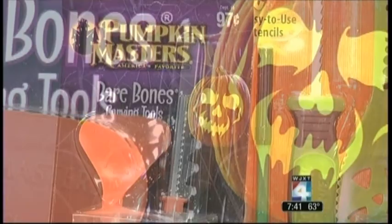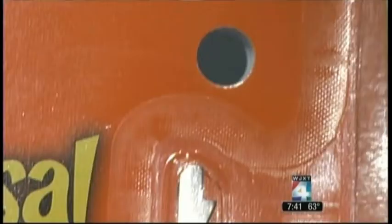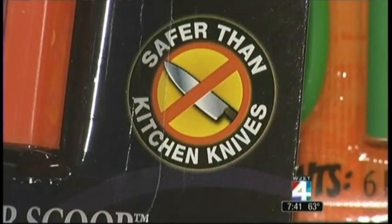Stick with kits specifically designed for pumpkin carving. We suggest that you not use a kitchen knife, because the kitchen knife can poke into your hand, or when it gets stuck and you're trying to pull it back out, it can damage either the cutting hand or the hand that's stabilizing the pumpkin.